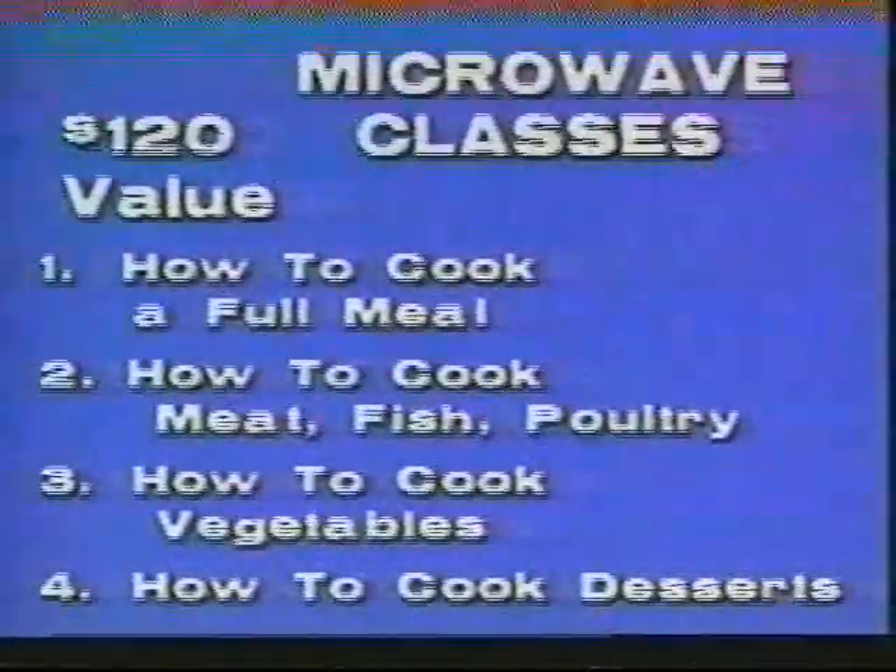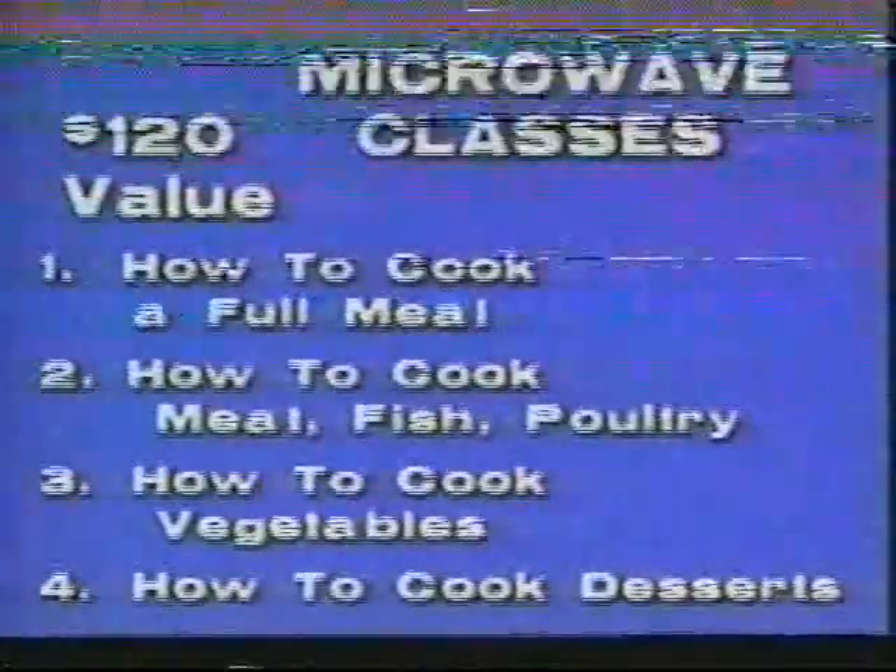The first: how to cook a full meal. Then meat, fish, poultry, vegetables, and desserts.